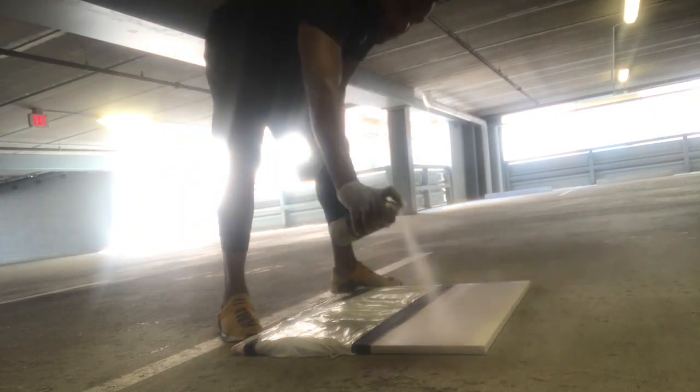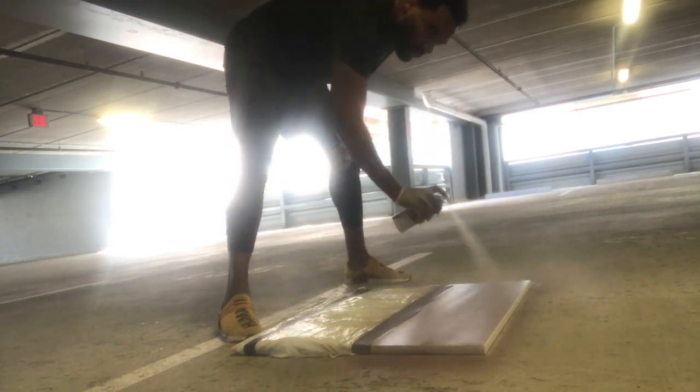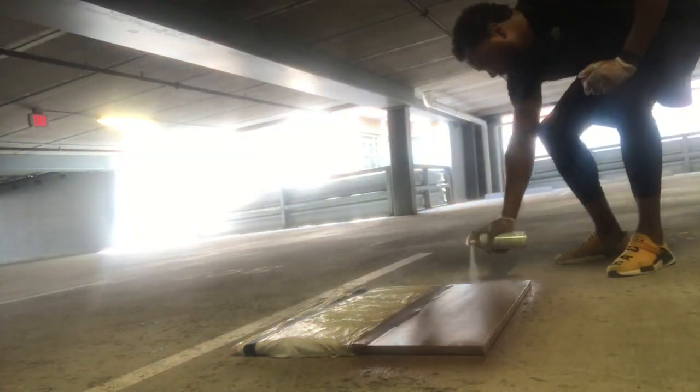Then I went outside and started spray painting. I prefer spray paint over acrylic paint because it dries faster and is less messy. This was fully dry in about two to three hours, but I waited 24 hours before completing the other side of the canvas.